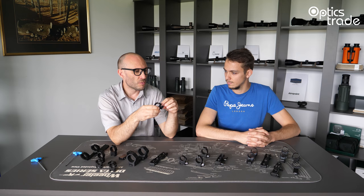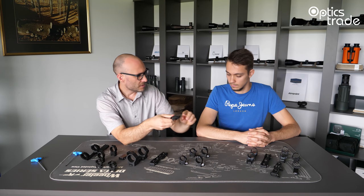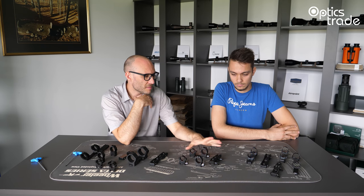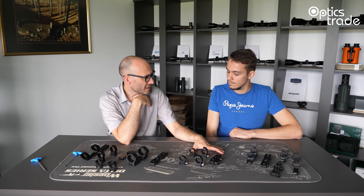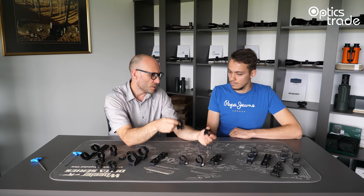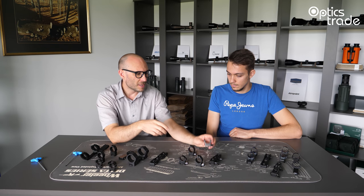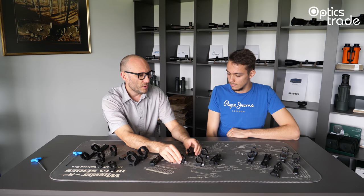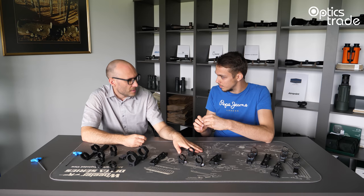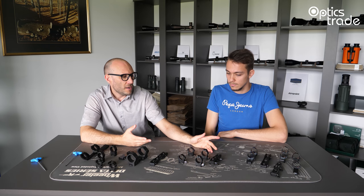With detachable mounts, you can do this with your bare hands. You have some kind of levers on the mount itself, so you can detach and reattach the mount without any tools. But detachable mounts usually don't hold zero completely. If you remove them from a rifle and put them back on, you have a little bit of a shift on point of impact. In our experience, with this type of detachable mount, you can have a shift of up to 10 centimeters at 100 meters, basically because you don't always apply the same clamping force. The applied torque differs and the tolerances on these rings are a little bit wider.